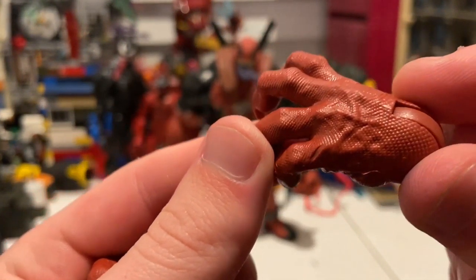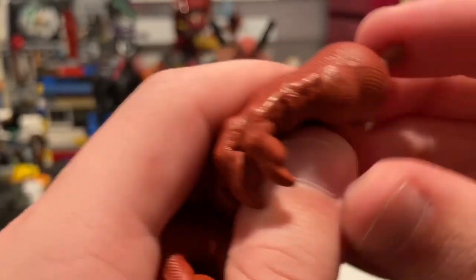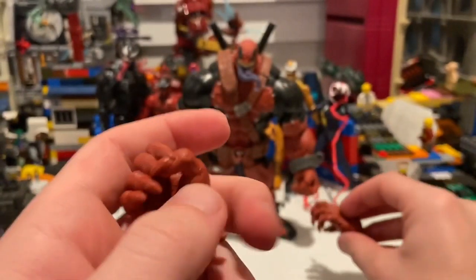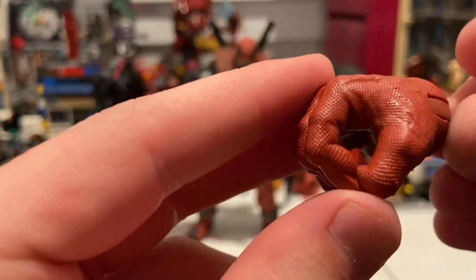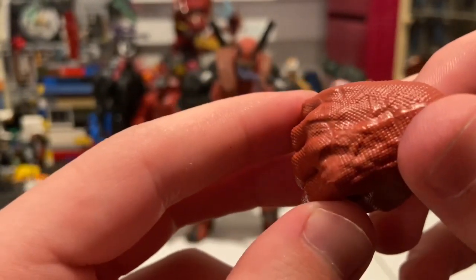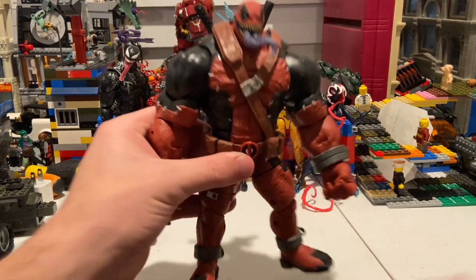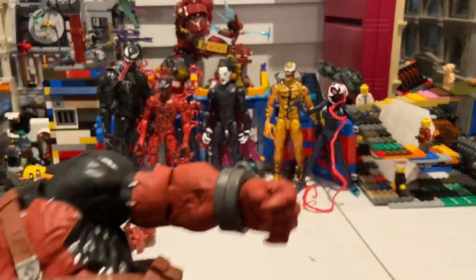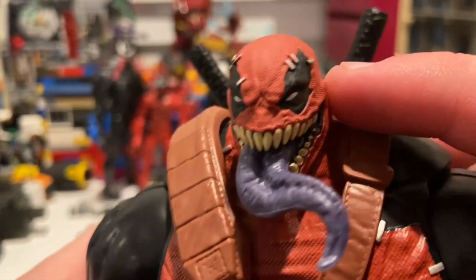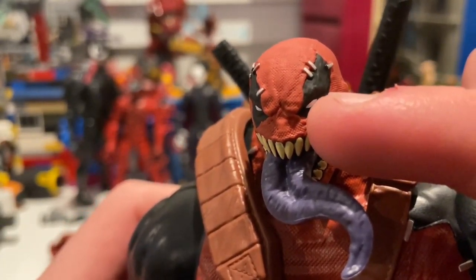I was able to get the swords and the holder in. For accessories, he comes with two pairs of clawed hands with nice leather-looking texturing — really cool sculpt. You also get these little nail details and sword-holding hands with the same leather sculpts throughout. So that's pretty cool, just like Deadpool.